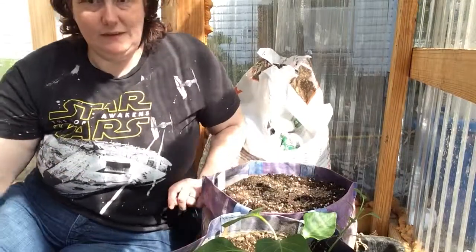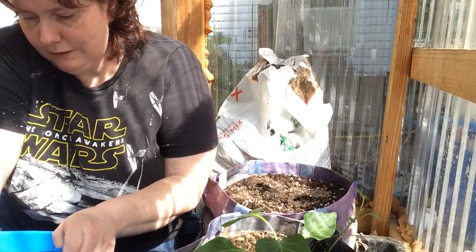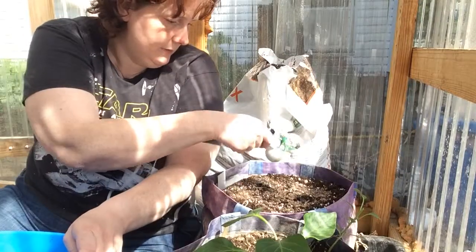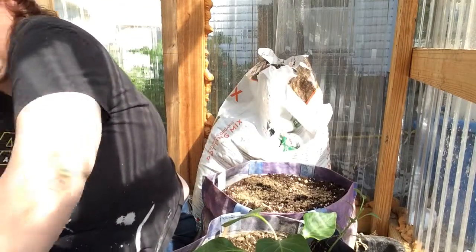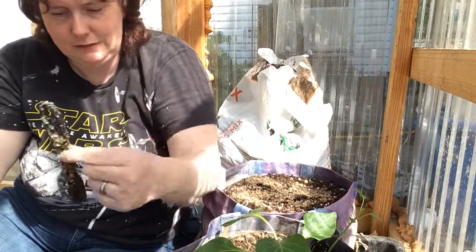These might get supplemented with some of my hydroponic fertilizer. Oh, there's where my other tablespoon went — sorry about that. I haven't used this bucket since last year except for adding more fertilizer to it.